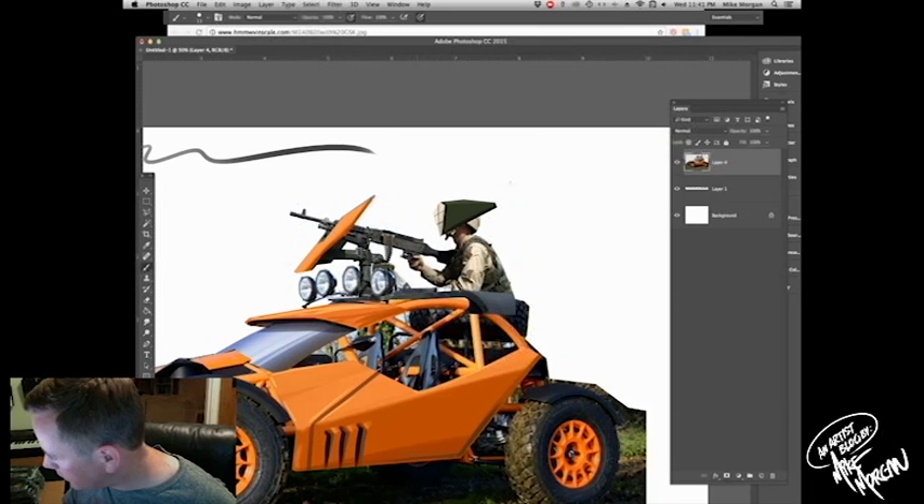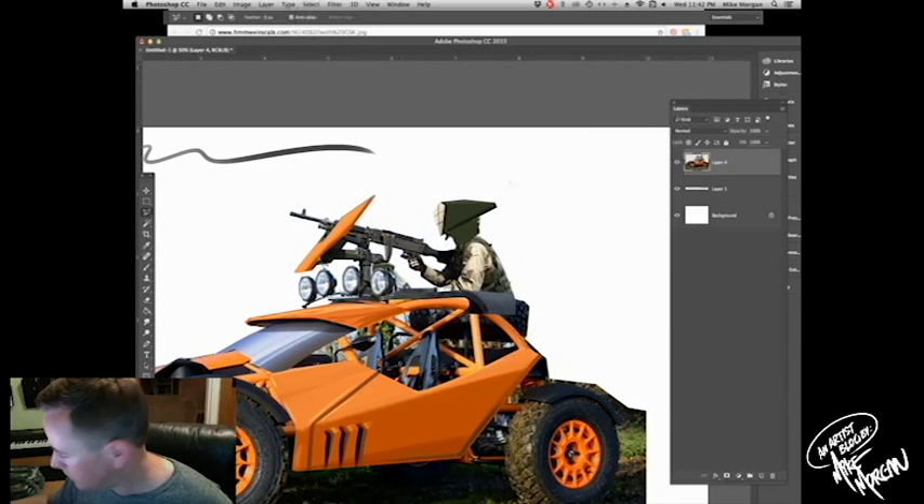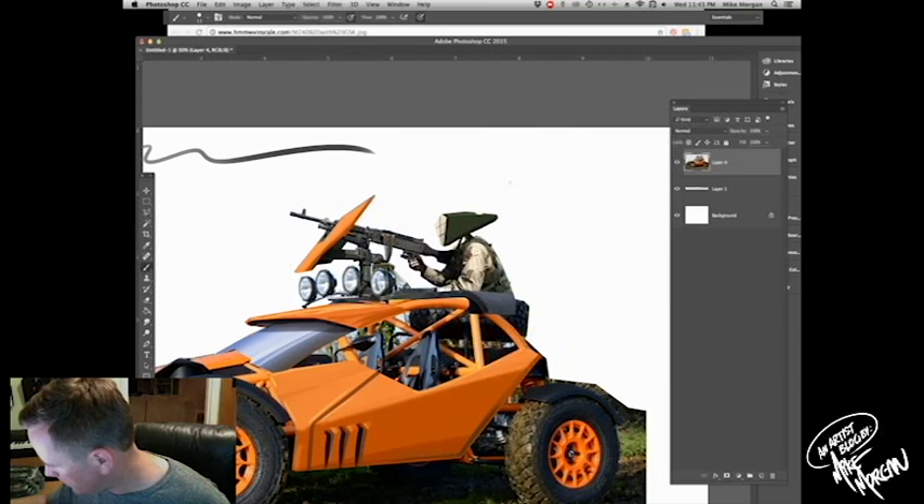That side panel — see how that highlight just kind of pops those edges out, makes it just a little bit more believable. I notice that edge looks kind of harsh, so I'm going to tame it down a bit. That looks way more believable. A little reflection of the ground maybe in there. Harder brush — let's hit that bad boy. Looking pretty tight.